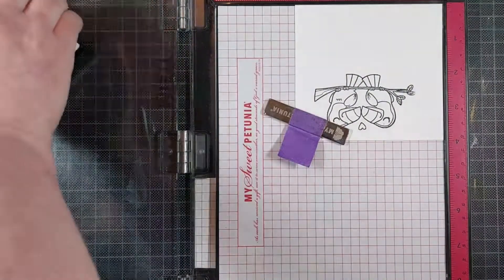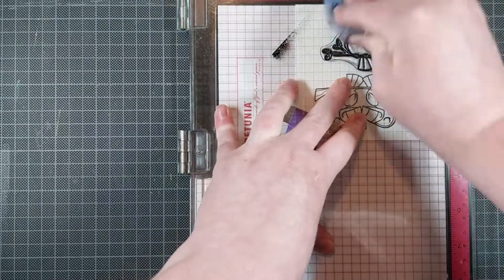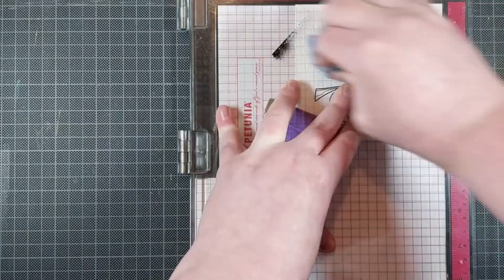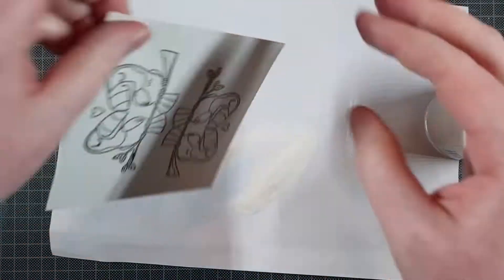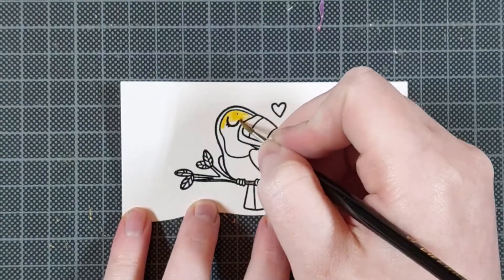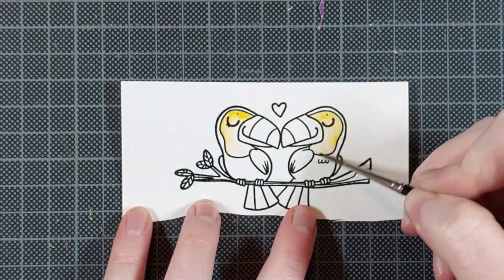I am prepping my cardstock with an anti-static powder tool so I can clear emboss this later. Now I did like the impression that I got, so I am just adding my embossing powder. I am using the WOW Clear Gloss Superfine Embossing Powder, and that just gives a glossy finish to my line art.